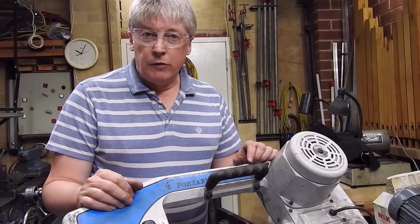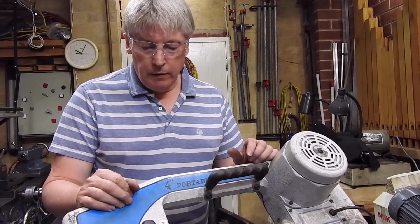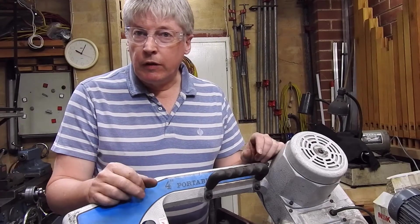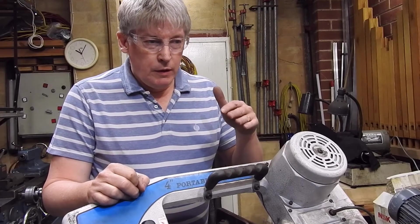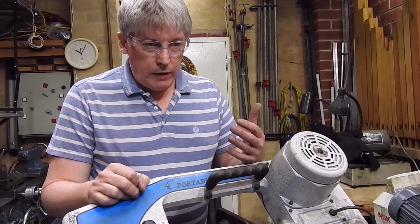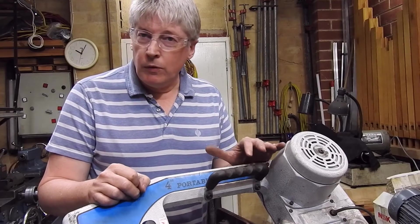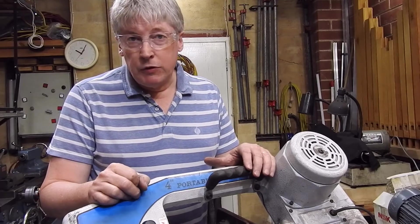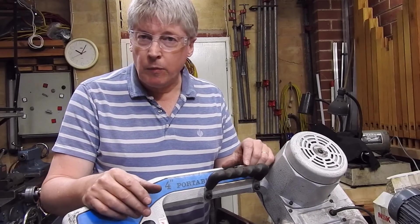G'day, and this is my bandsaw. I thought I'd do a little bit of talking about bandsaws, in particular the 4x6 type which is in most home workshops — a little bit about how to cut better, a little bit about what features to look for, and a little bit about some of the jigs that I've made up to help me cut a wider range of things. So hopefully there's something for everybody there.